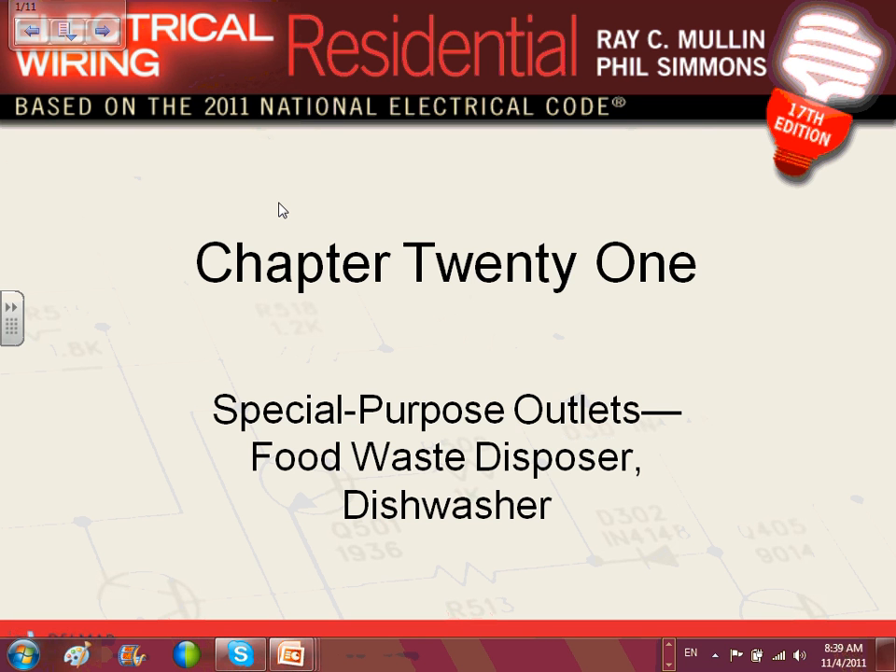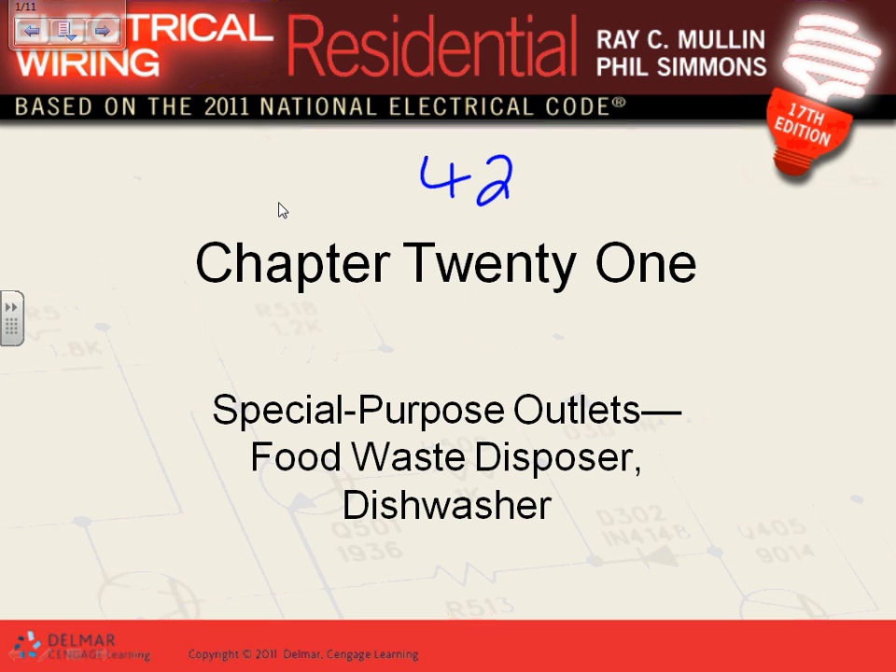So what do we do? We put a 20-amp circuit — one for the disposal and one for the dishwasher. Let's go to 422.11. When you go to section 11, go to part E because the ones we apply are E2 and E3.